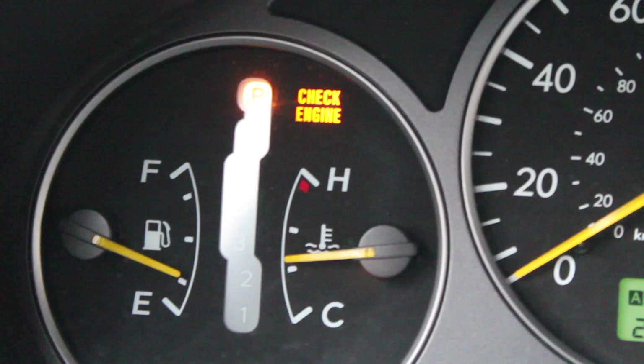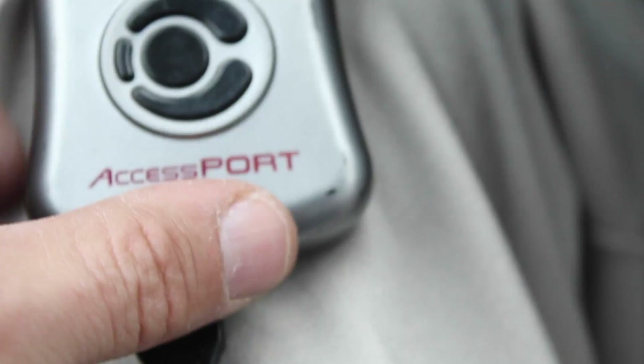We've got a check engine light on, so we're heading out to the WRX right now. I'll slip my boots on and we're going to try to figure out what's going on. I've got my access port with me — this is for a 2004 STI or a 2006 WRX with the 2.5 liter.